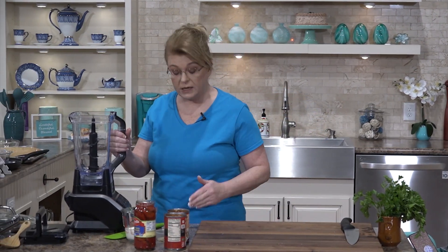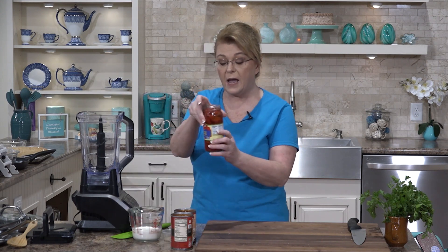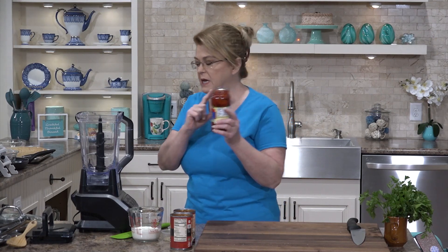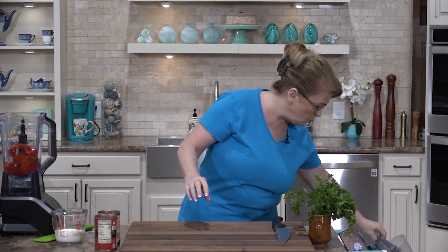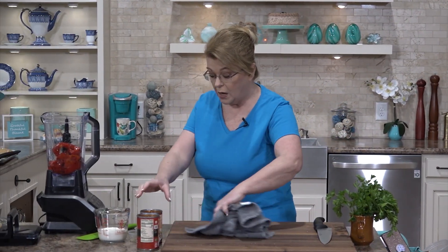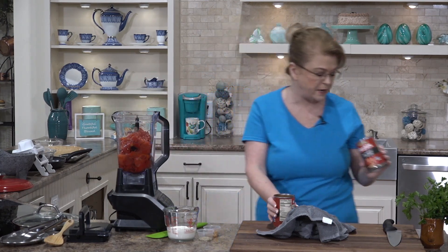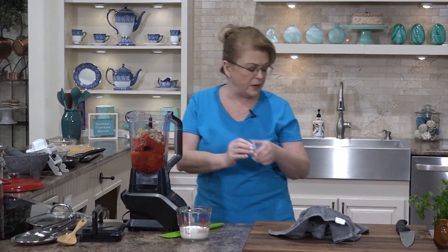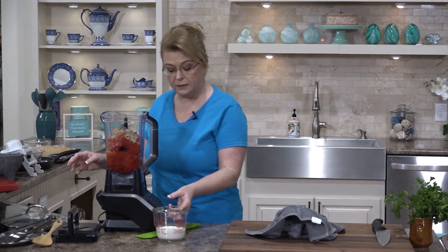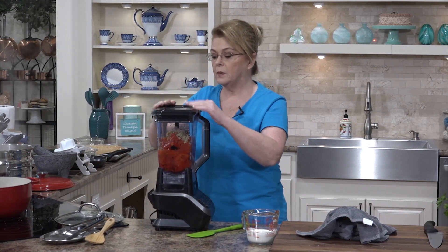We're going to build the sauce using a blender — I'm using a Ninja blender because I really like it. But if you don't have a blender, you could use a food processor or just something that will puree. I have a bigger jar. We're going to dump everything in — those are roasted red peppers — along with two cans undrained of fire-roasted diced tomatoes. If you don't have fire-roasted, regular tomatoes are fine. Add some garlic and some rosemary. Rosemary is a very distinctive taste in Italian-style cooking. I'm just going to blend this up.